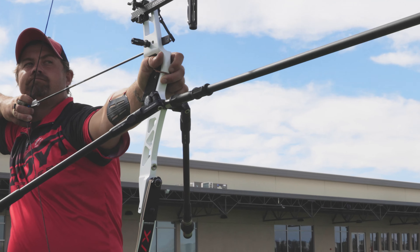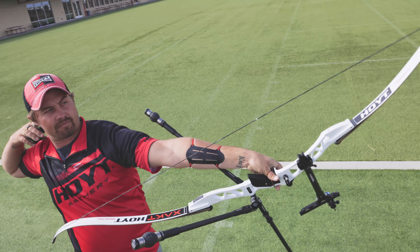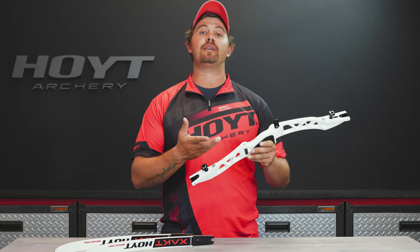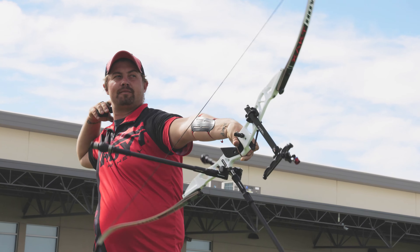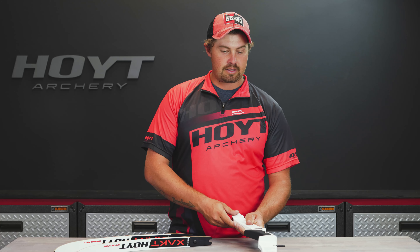It also has the same grip, so no matter what Hoyt recurve you shoot, you're shooting the same grip. This allows you to switch from bow to bow a lot easier. This bow is going to be 25 inches and will come in at 1,088 grams — just under 2.4 pounds. A really awesome, sweet little riser.